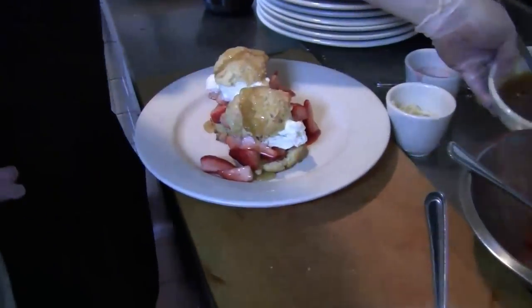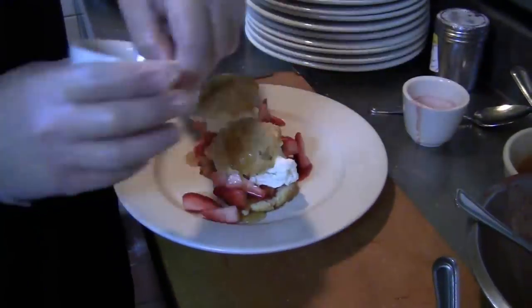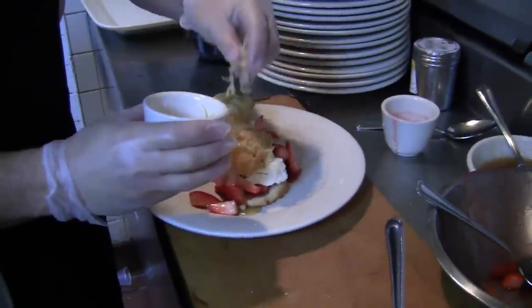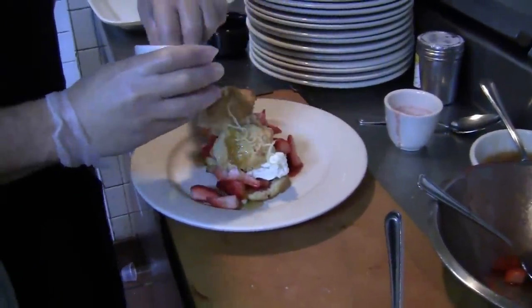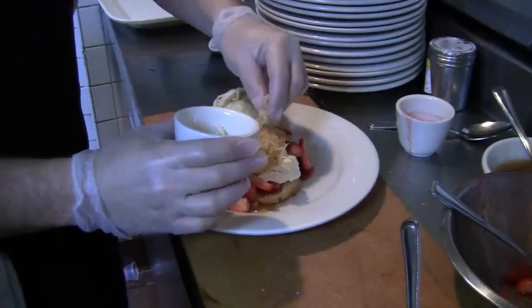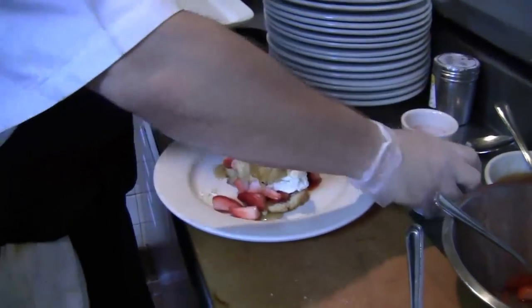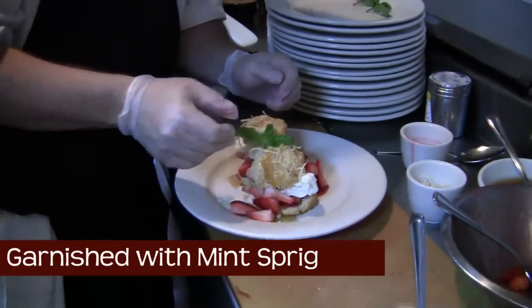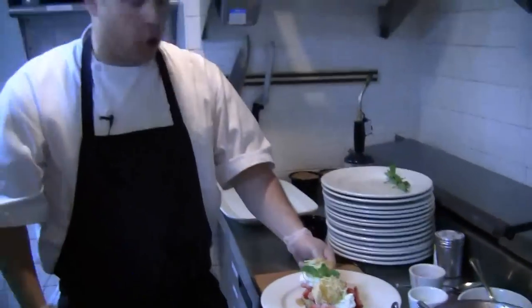And it will bleed a little to pull out onto the plate. Then we've got some candied lemon zest that goes on top of that. Then we garnish it with a fresh sprig of mint. And there you've got the perfect strawberry shortcake.